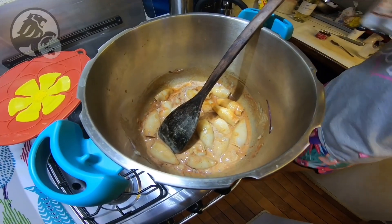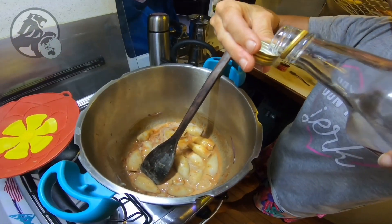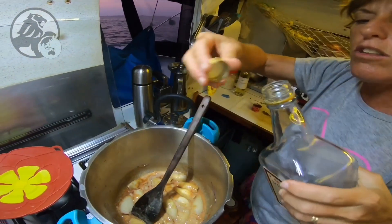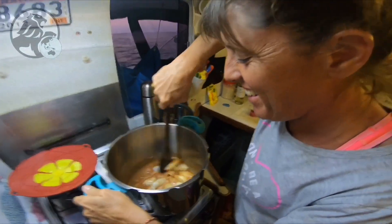Un petit chouïa de rhum, un petit chouïa. Est-ce que je n'ai plus le droit de boire ? Je ne t'ai pas interdit de boire ! Arrête de te dire que je t'ai interdit. Au secours ! Au secours les bananas ! Dis-moi !